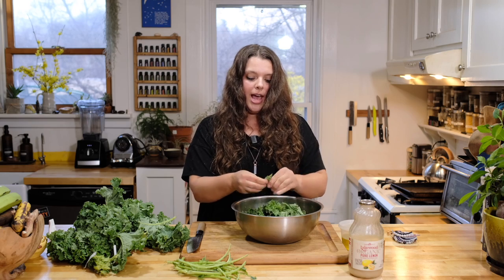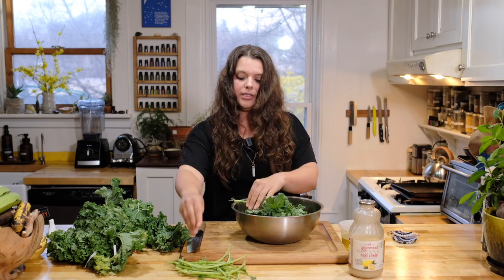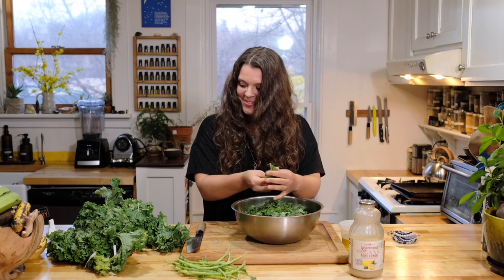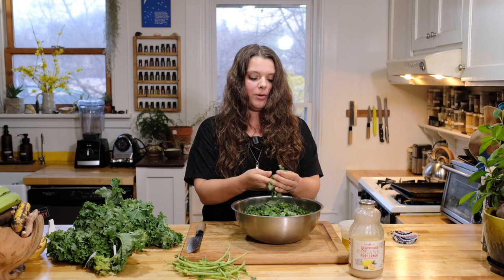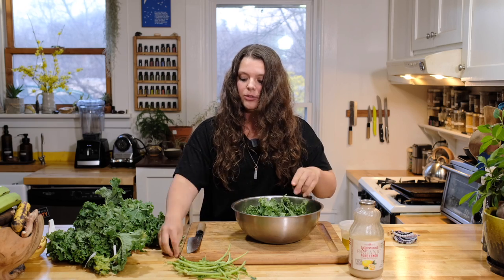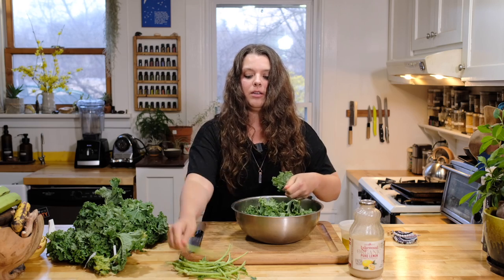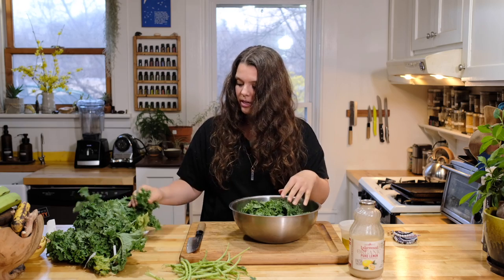From this base, my next step would be adding loads of nutritional yeast — and when I say loads, add a lot, then probably double it. It's so good. Nutritional yeast gives it that cheesy flavor, which is great for vegans.